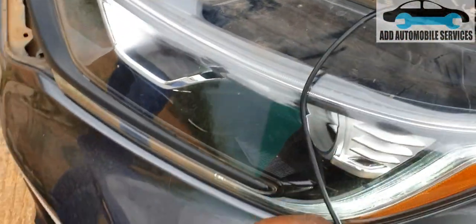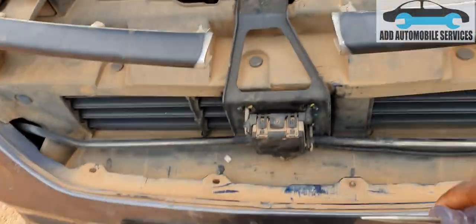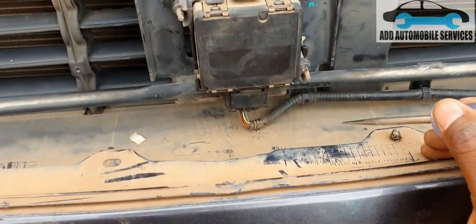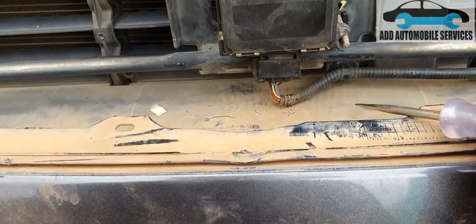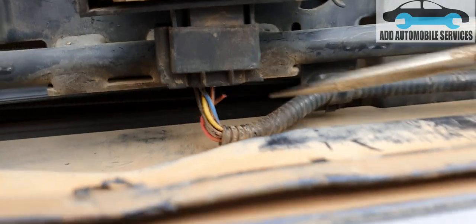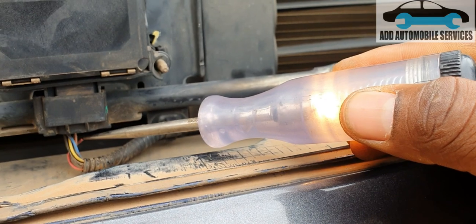After checking all the fuses and finding they are okay, I'll now take out the radar sensor — the millimeter wave sensor — and check to see if I can find power and ground. You can see there is a torn wire beneath it, which is the power wire going into the radar sensor.